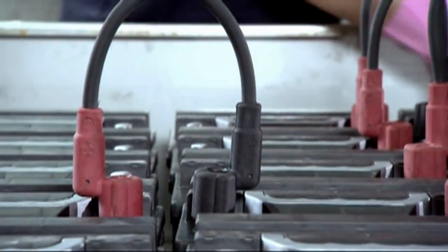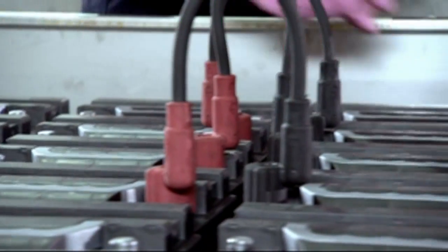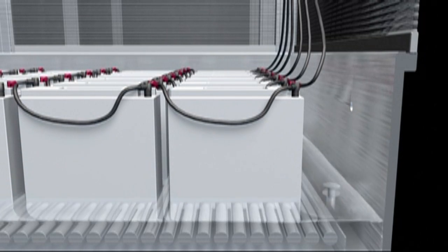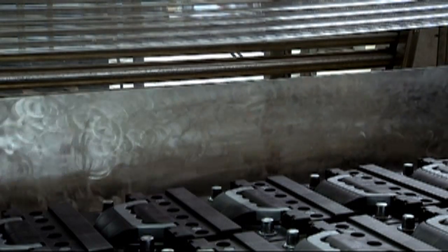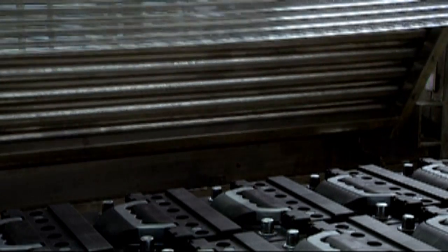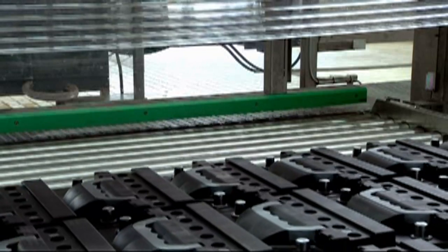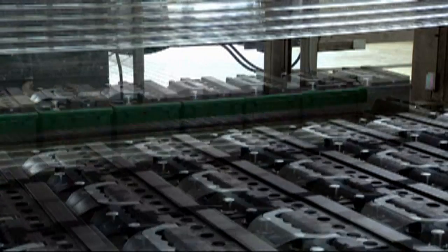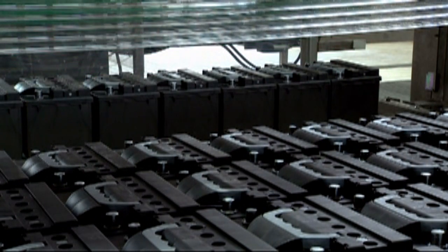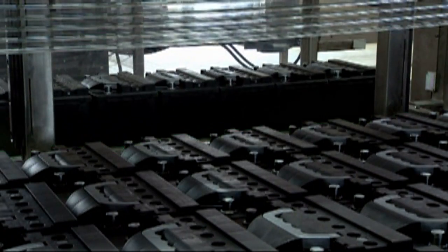The operator starts the process of unloading the water bath by removing the interconnections, disconnecting the charging leads, and opening the drain valve. The gate opens automatically and the unloading machine takes the batteries out of the water bath to the finishing line. Car batteries are taken in lots of eight at once, while large batteries such as truck batteries are taken individually.